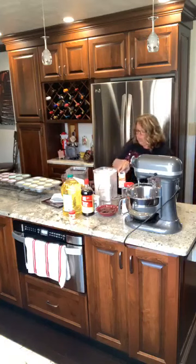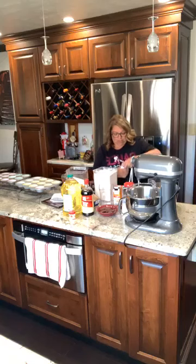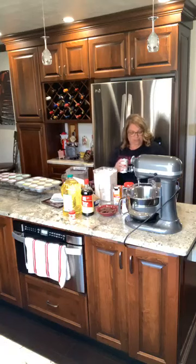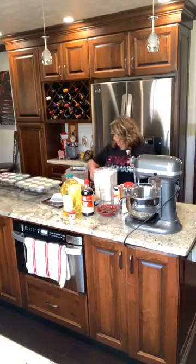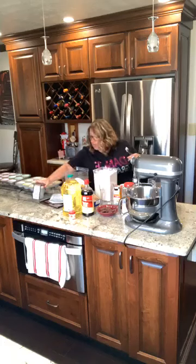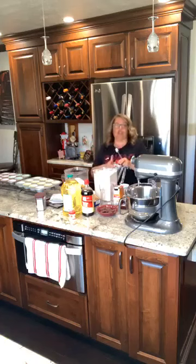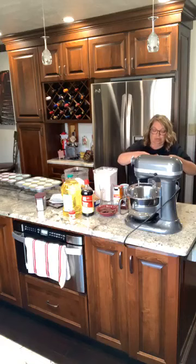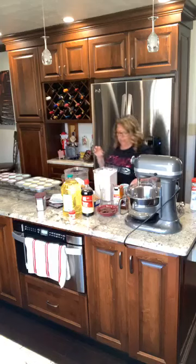One teaspoon of baking powder. We're actually going to make homemade marshmallow topping — we're going to do egg whites and cream of tartar, it's going to be really, really good. I also need one teaspoon of sea salt — you can use kosher salt or sea salt, I'm using sea salt. That's it for my dry ingredients, so I'm going to move them out of the way.